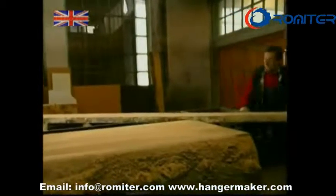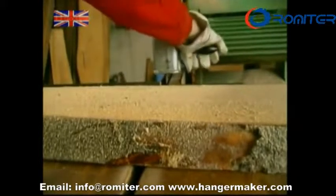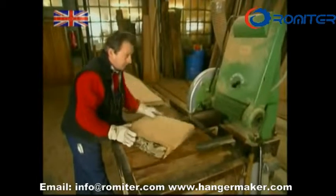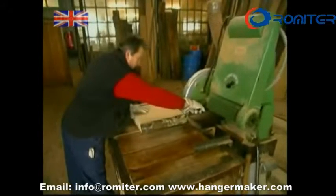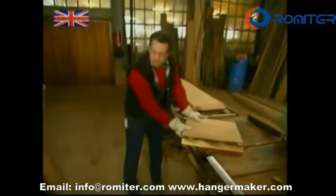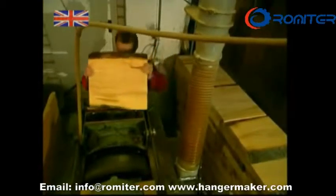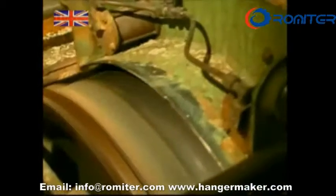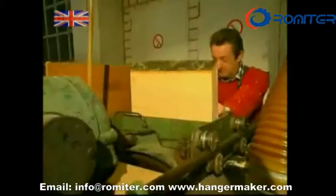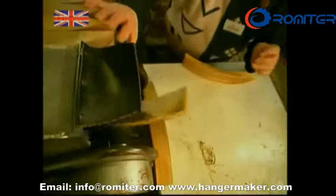Once the planks have been cut, the carpenter swings each length around to another table where he can cut it down to a more manageable size. For a good hanger, the bark definitely has to go. The next step is to shape these square panels of the raw wood. The carpenter passes the block back and forth across this curved saw, like slicing a ham at the butchers, he slices off a fresh curve of wood each time.